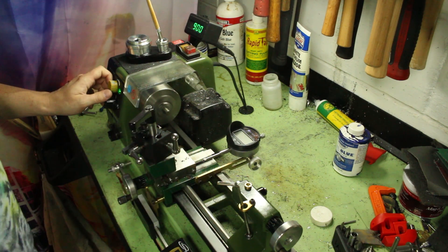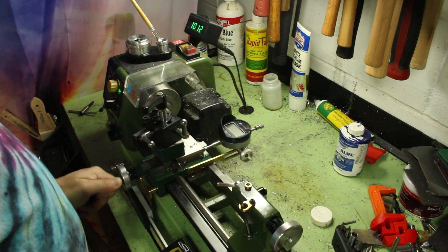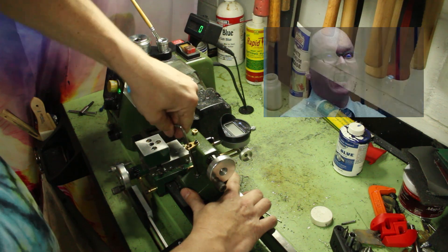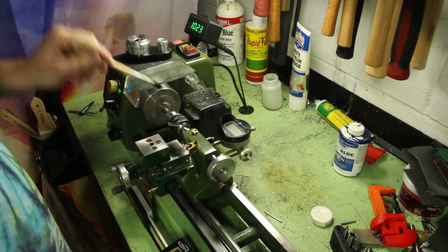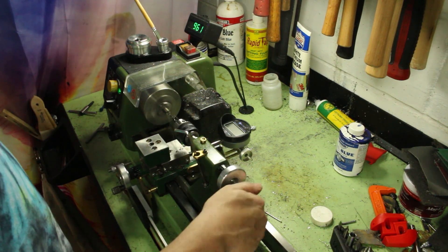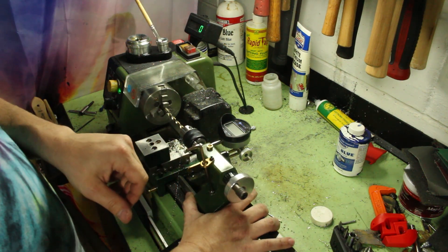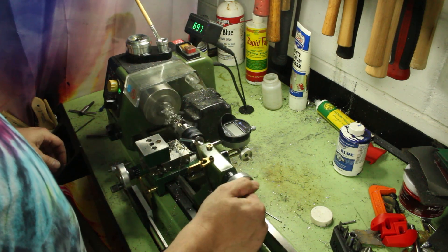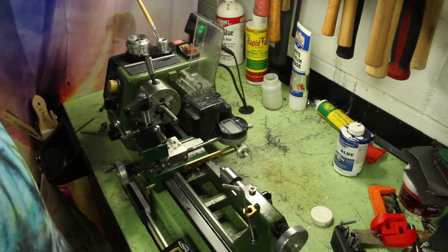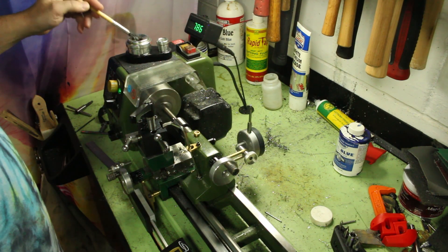6AL-4V here — that's grade 5 titanium. It contains a little bit of aluminum and a little bit of vanadium. I believe it was developed for the aeronautics industry to have certain mechanical properties, but the pleasant side effect of that alloy is it's a little bit easier to machine than pure titanium.